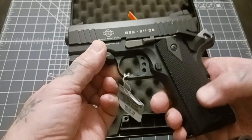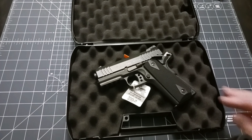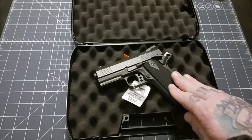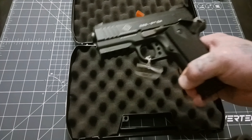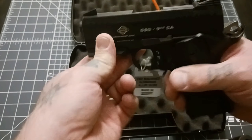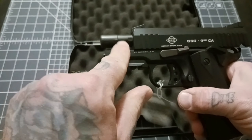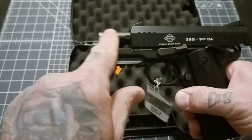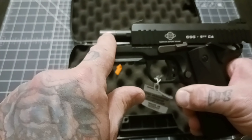This happens to be the California compliant model, which makes me a little sick to my stomach and I feel a little dirty holding it, but it was what was available when I went. The difference between the two is this is a non-threaded barrel. They kind of cap where the threaded barrel version would have the threads — they put a cap on there.